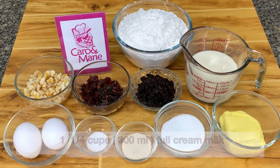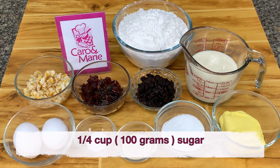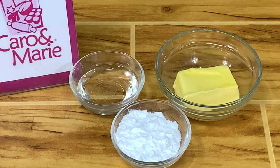For the fruity Christmas tree bread, you need one and one-fourth cups of full cream milk, warmed to 90 to 100 degrees Fahrenheit, one tablespoon of instant dry yeast, one-fourth cup sugar, one-half teaspoon salt, two eggs, one-half cup butter, four cups all-purpose flour, one-half cup diced orange peel, one-half cup glazed fruits, and one-half cup raisins.